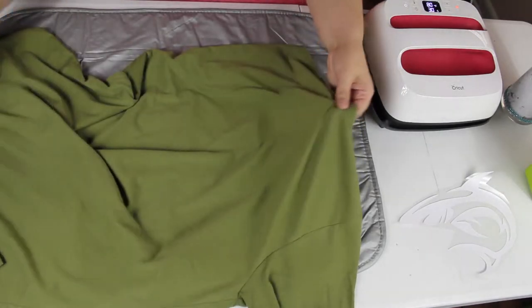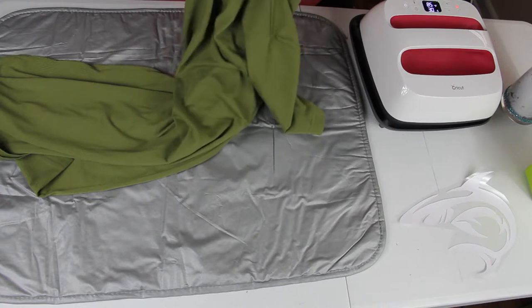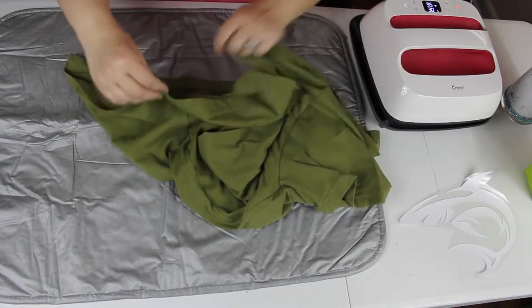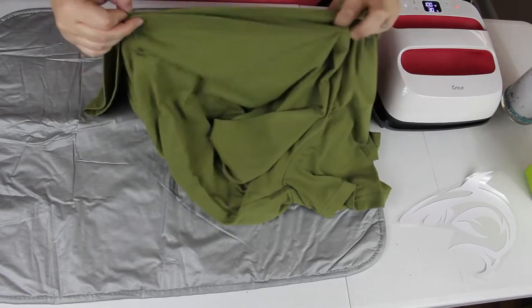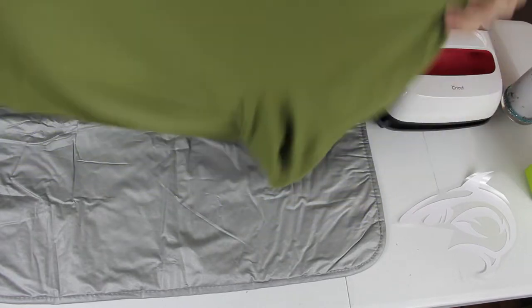So what I'm going to do is find the center. My husband wants it on the back, so I fold the top, get it even, hold on to that, and do the same at the bottom — match them together and then make a straight line.